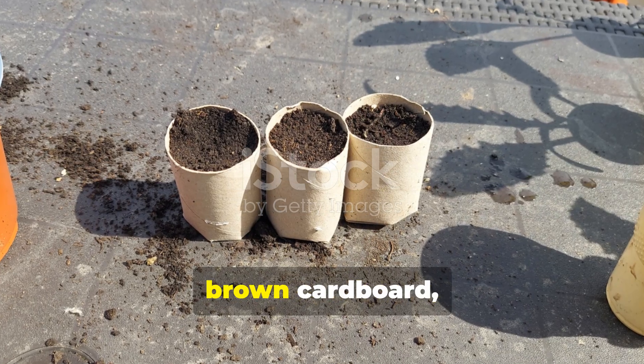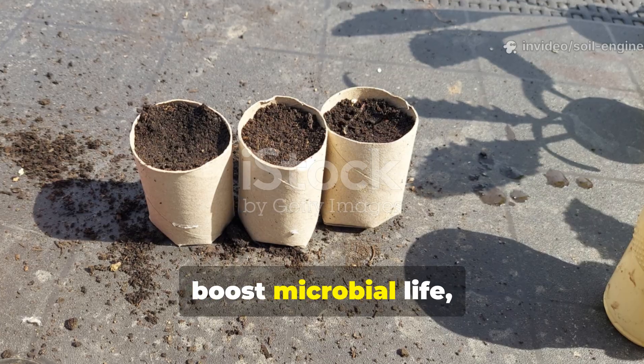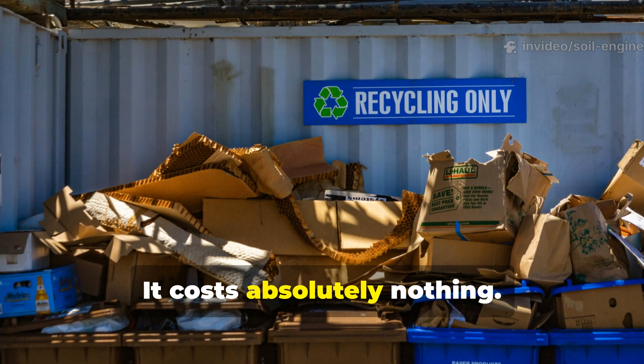That's right. Plain brown cardboard, when used correctly, can attract and feed worms, boost microbial life, and turn poor soil into a thriving ecosystem teeming with fertility. And the best part? It costs absolutely nothing.